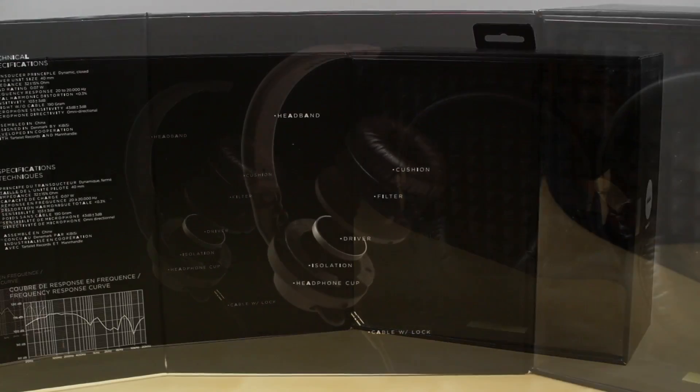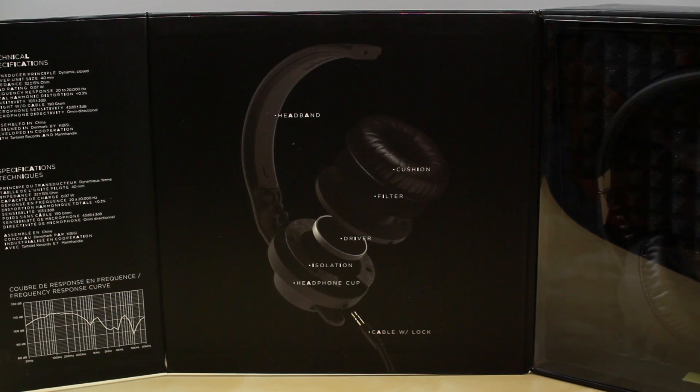The package is very nicely presented. It gives you a cross section of the headphones showing the cushion, the filter, the driver, isolation, as well as the headphone cup.